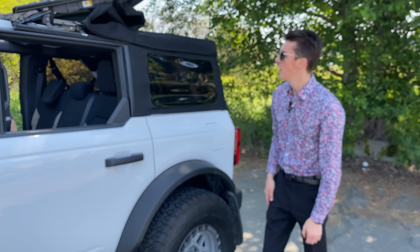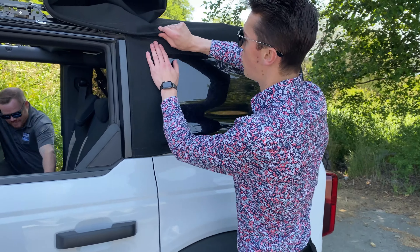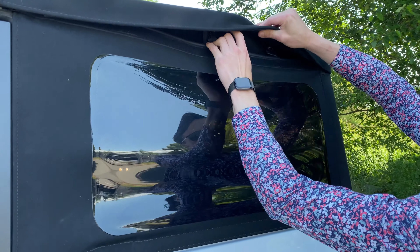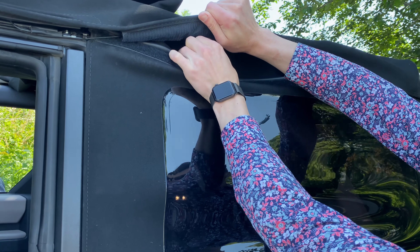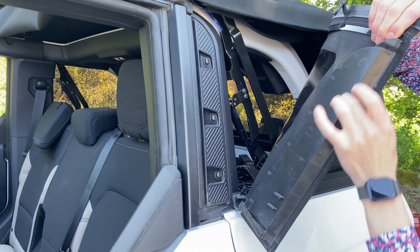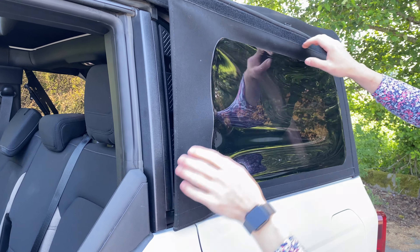The next step is going to be to release the Velcro on the back window and then release the strap. Go ahead and pull this apart. Now there's going to be three little clips in there — one at the back, one in the middle, and one at the front. Once you have all those released, you can go ahead and pull that out of the groove. This little piece just sits in that groove, and once the Velcro up top is released, you can do that.